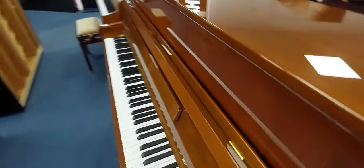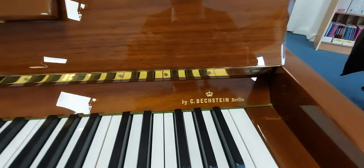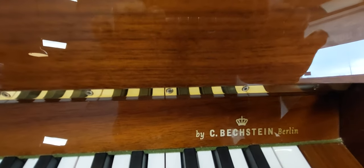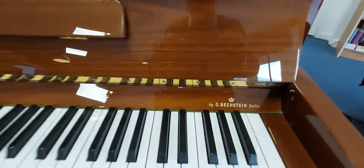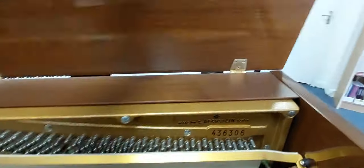It's got lovely traditional legs. Now this piano was made in Berlin in approximately 2006 at the Bechstein factory, because this Zimmermann is made by Bechstein. If we just open up the lid and have a look inside.